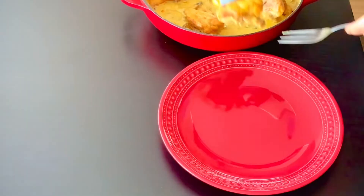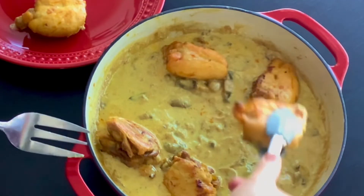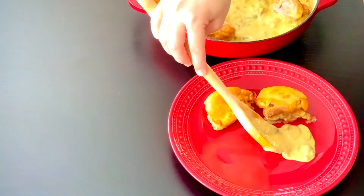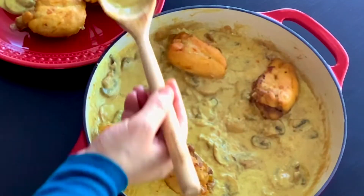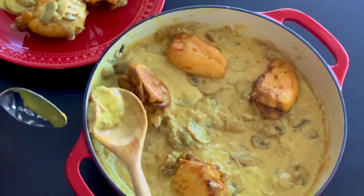This recipe can be served with multiple different side choices depending on your favorite. It can be served over rice, pasta, mashed potatoes, or with some roasted vegetables on the side. I have a great and easy roasted vegetables recipe — I will leave the link to it in the description box below the video.